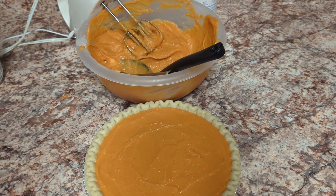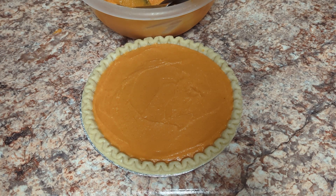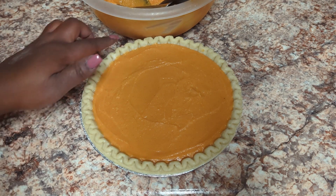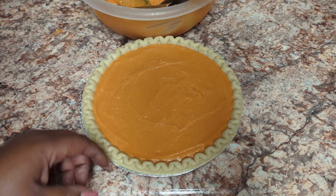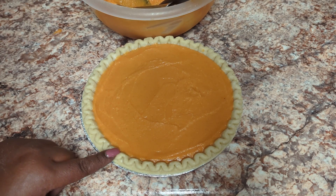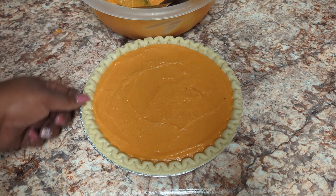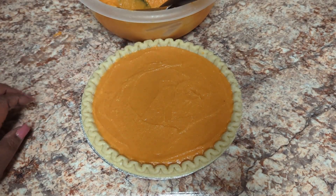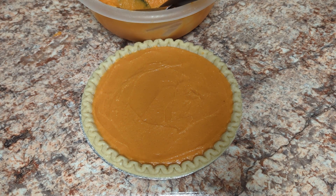I'm putting this pie in the oven for about an hour and 10 minutes. The crust will start to burn before that, so at about 35 to 45 minutes I'll put aluminum foil around the edges and let it finish cooking for the remainder of the time.